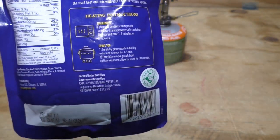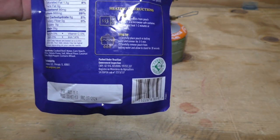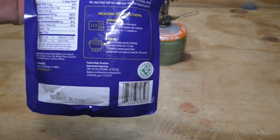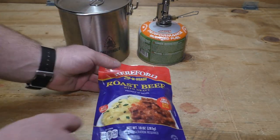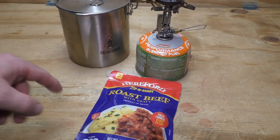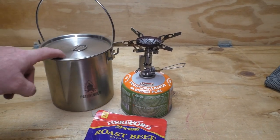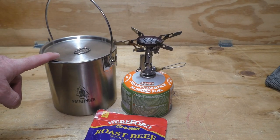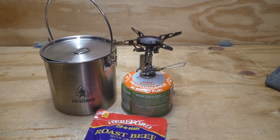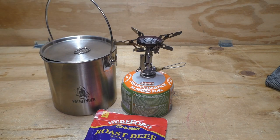Just like the other one we did, it has microwave and stovetop directions. We're going to do it like we would on the trail — I have my Camping Moon XD2F stove and my Pathfinder 64-ounce bush pot, so we're going to heat up water in here and go from there.